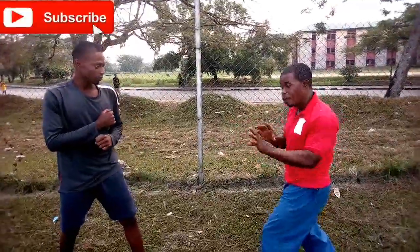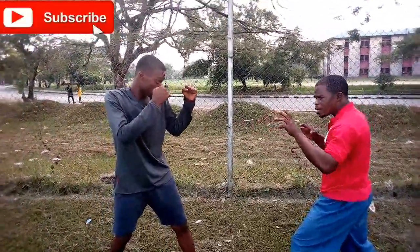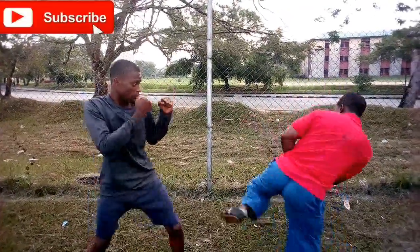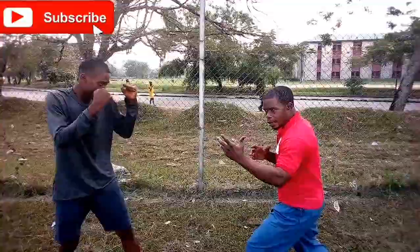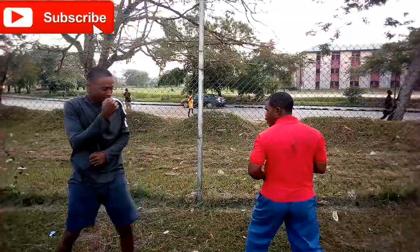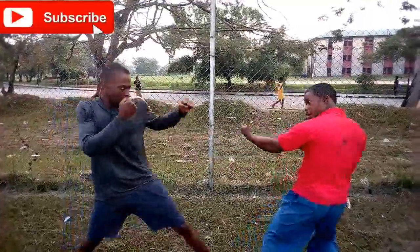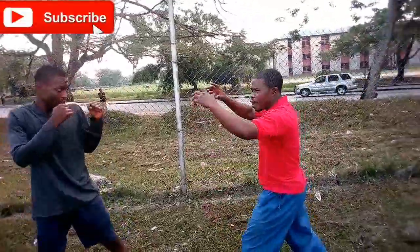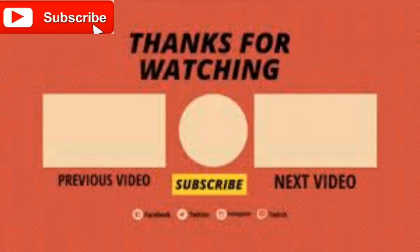Now let's see the very last one — I said this one was supposed to be the last one, but not the least. Let's give a bonus. Ready? We're going to come with the same arm. This is how it's going to come. Ready. Boom. You have to be very fast. Boom. As it's coming — go slowly so that you see the movement. Did we get that? Thank you very much for the shot. Thank you very much.